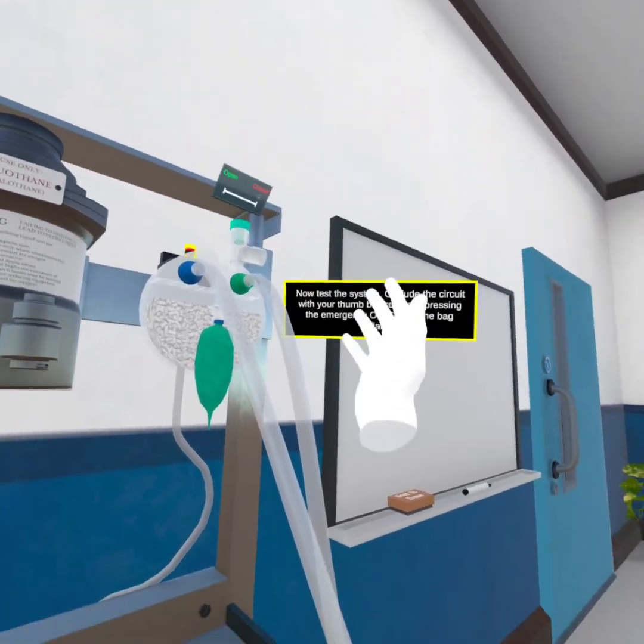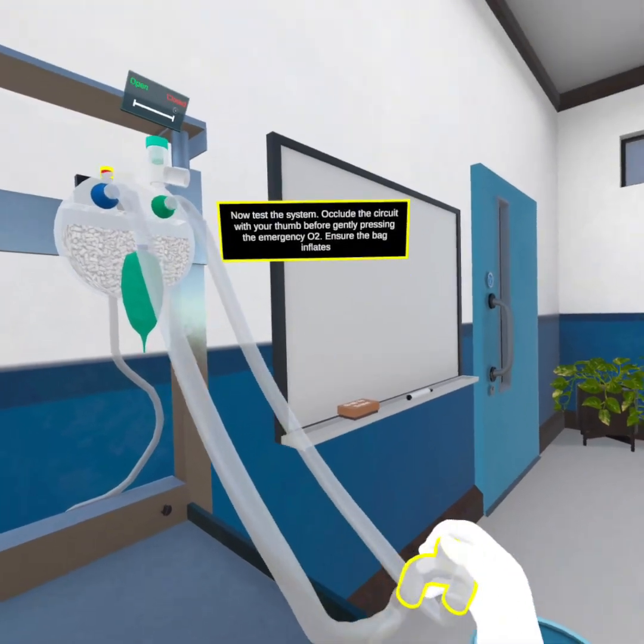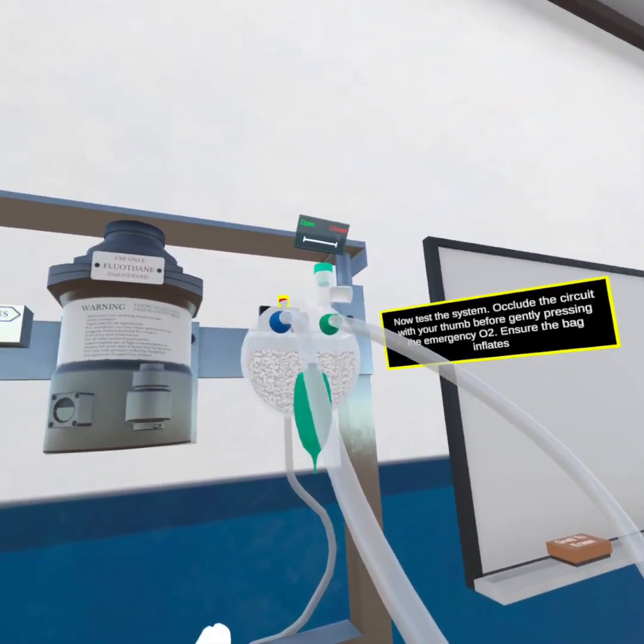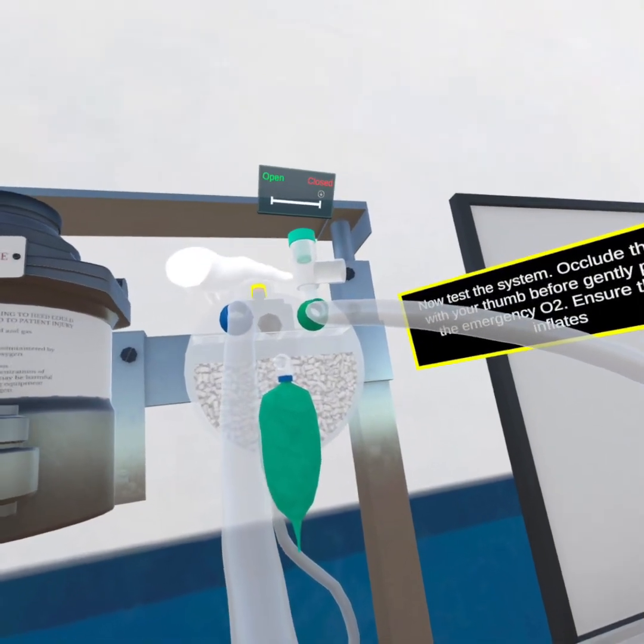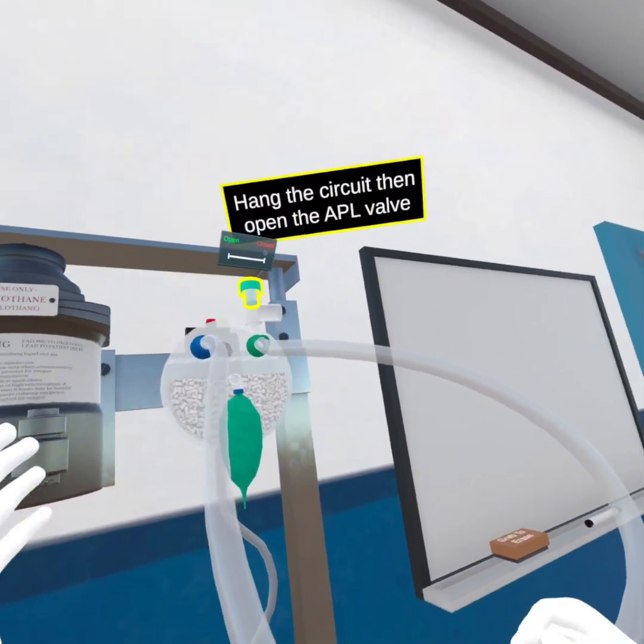Now test the system. Occlude the circuit with your thumb before gently pressing the emergency O2. Ensure the bag inflates. Hang the circuit, then open the APL valve.